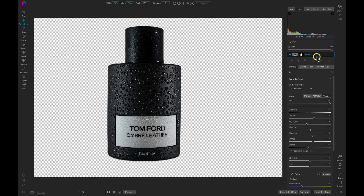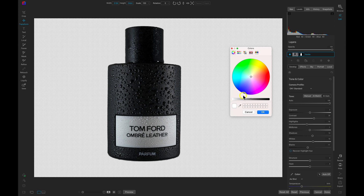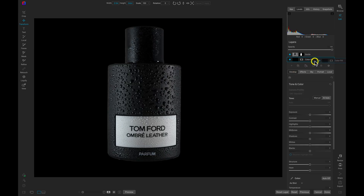Now let's head over to our layers pane. Now that we've extracted the bottle from the background, let's add a color fill layer with this icon here. I'll use the slider and choose a completely black color. Let's drag that color fill layer below the bottle layer.